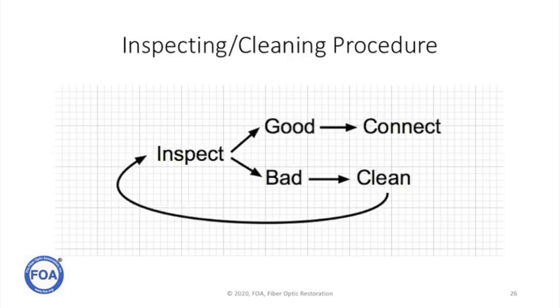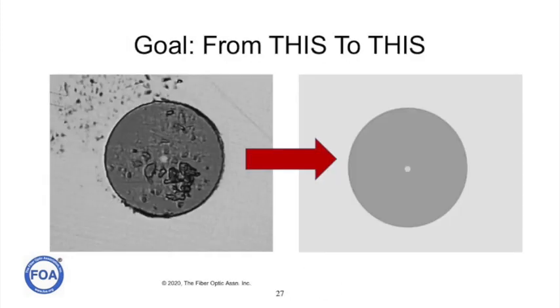The overall technique for inspection and cleaning of connectors is straightforward: inspect the connector; if it's good, connect it; if it's bad, clean it and inspect it again. Continue checking, cleaning, and inspecting until it comes out good and is ready to be connected. The goal is simple — any connector, even one that looks dirty, needs to be thoroughly cleaned and inspected so that when you actually connect it, it looks perfectly clean.